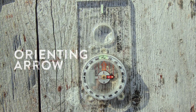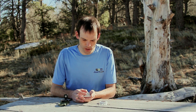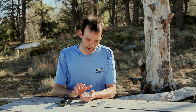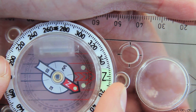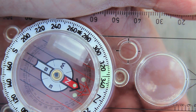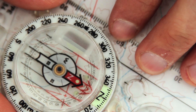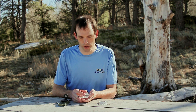The next part we'll talk about is the orienting arrow. The orienting arrow is also inside the housing and it moves with the dial. It's generally in the shape of an outline of the needle itself — designed that way on purpose so that you can easily line up the orienting arrow with the needle. The orienting arrow is important because it helps orient your compass to the map.